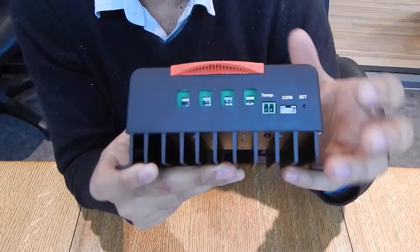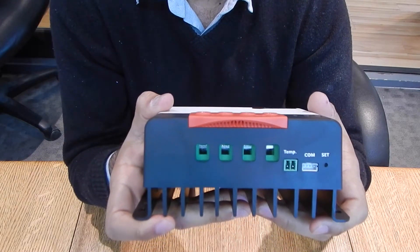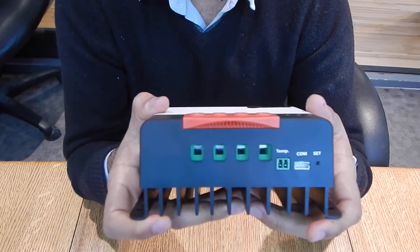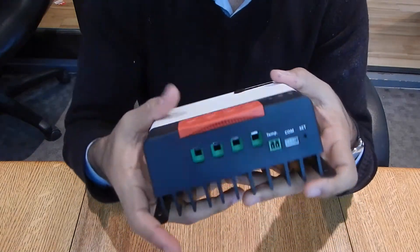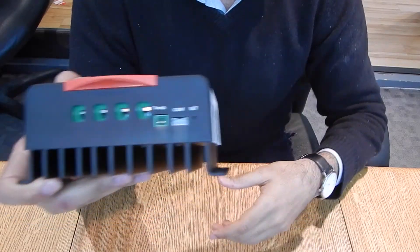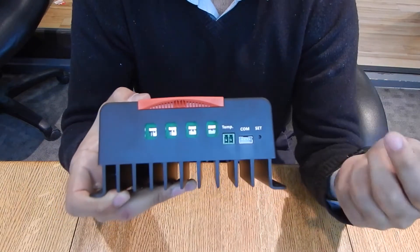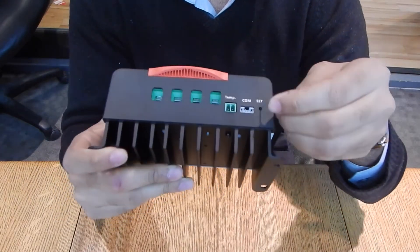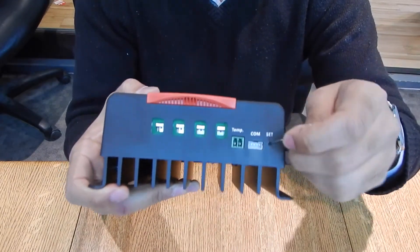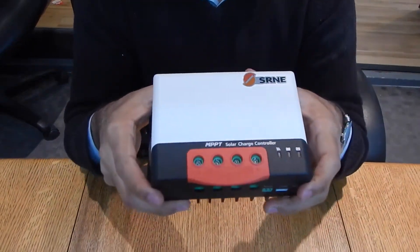There's also a communication port where you can attach an LCD screen for visual data, or attach a remote control to control the controller itself. If you attach the LCD screen and need to control it, there's a set button here — use something like a thumb pin to click it and change the options on the LCD attached to the COM port.